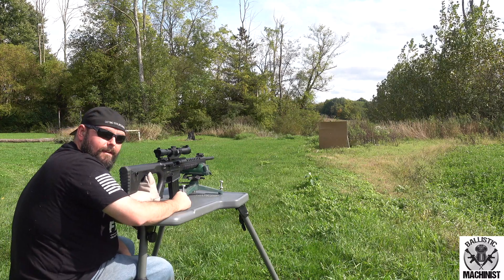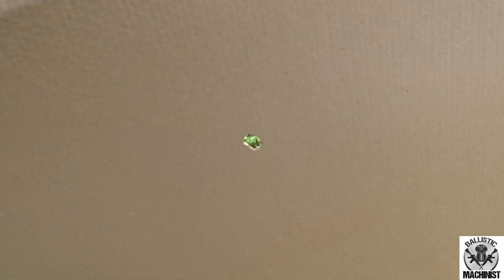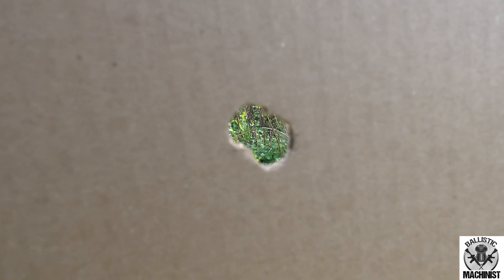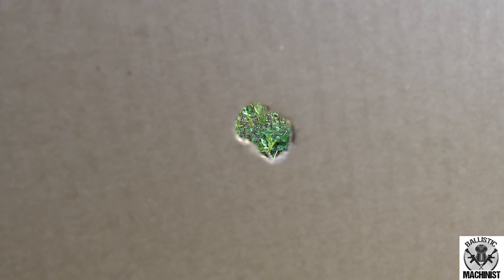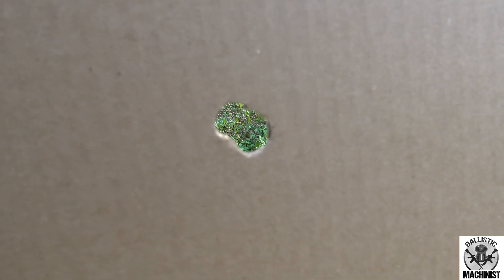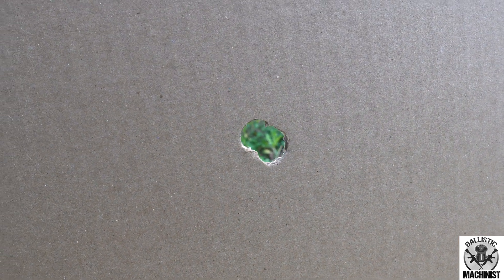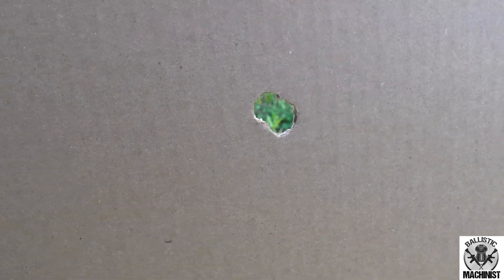All right, let's walk down and see what kind of hole we got. It looks like it was tumbling and not flying straight, but that was out of a smooth bore. So now I'm going to load a second one into a rifled barrel shotgun and we will see if it flies straight out of that with some spin stabilization.